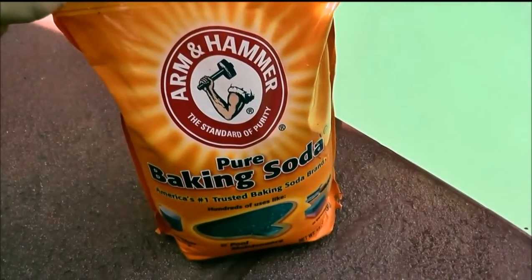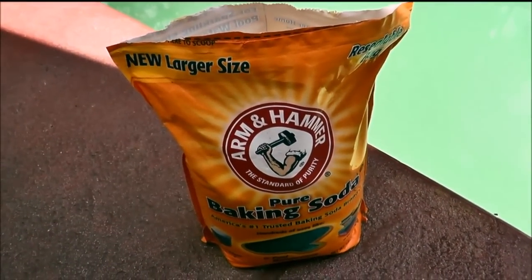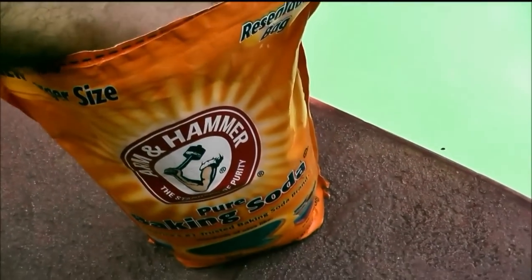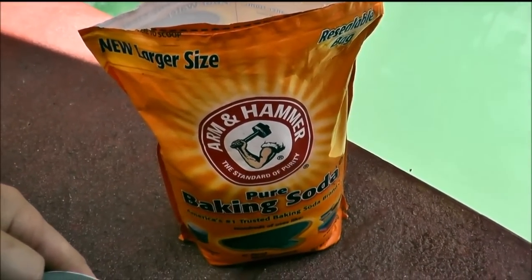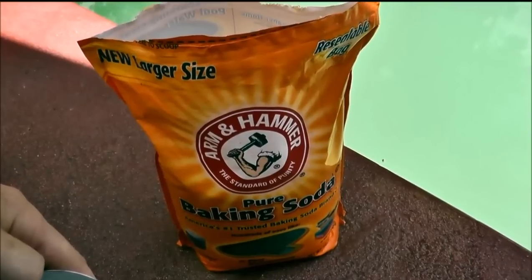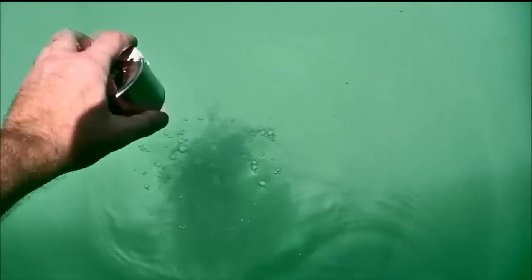I have my bag of Arm & Hammer baking soda here. This is the exact same stuff that you get at the pool store, either pH up or alkalinity up — it's going to be either sodium carbonate or sodium bicarb. I'm going to go ahead and take out 8 ounces right now. It's 1 pound per 10,000 gallons to increase the alkalinity 10 parts per million. I'm going to drop it right in here in the deep end.